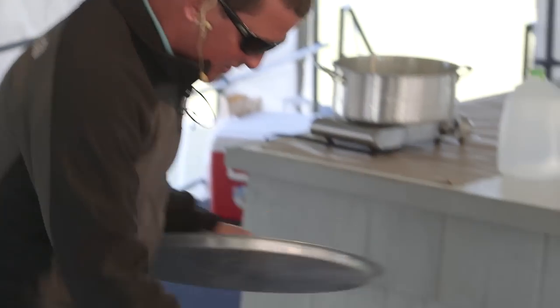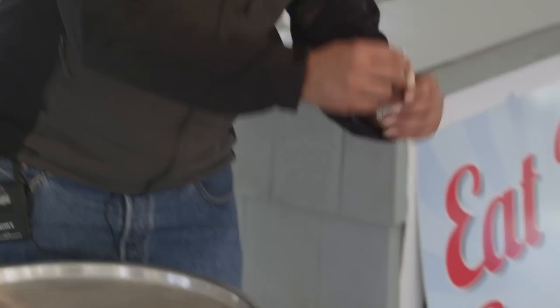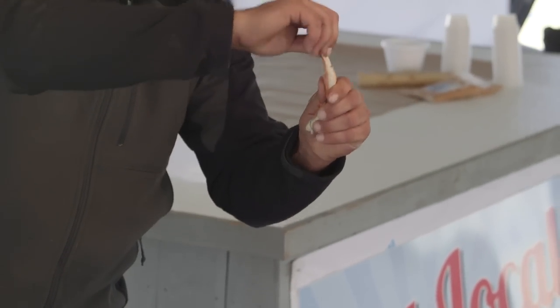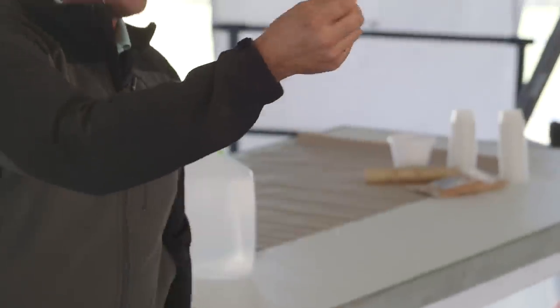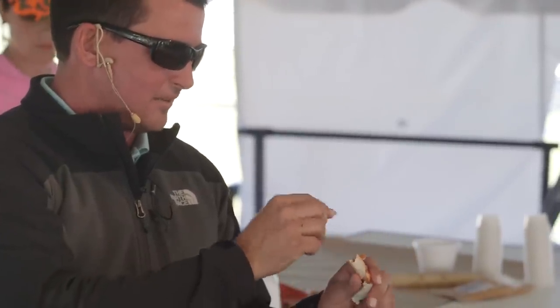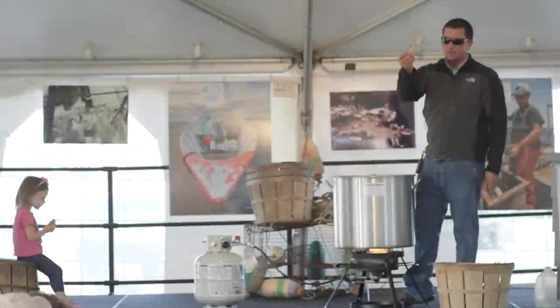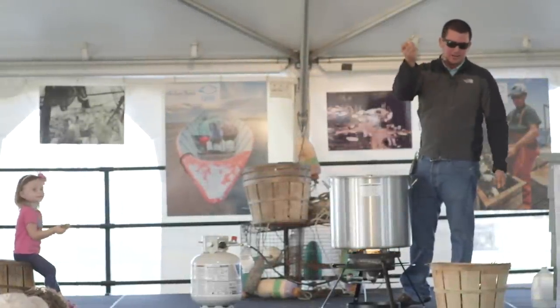If you put a lot of water, it'll take longer. The way to check them is to break the crab claw — that's the biter. If you break the crab claw off and when you pull it out all the meat comes out of it, they're done. If the meat sticks to the shell, that means the meat isn't ready yet. So you have to make sure that when you pull it out, the meat comes right out, just like this — not stuck in the shell.